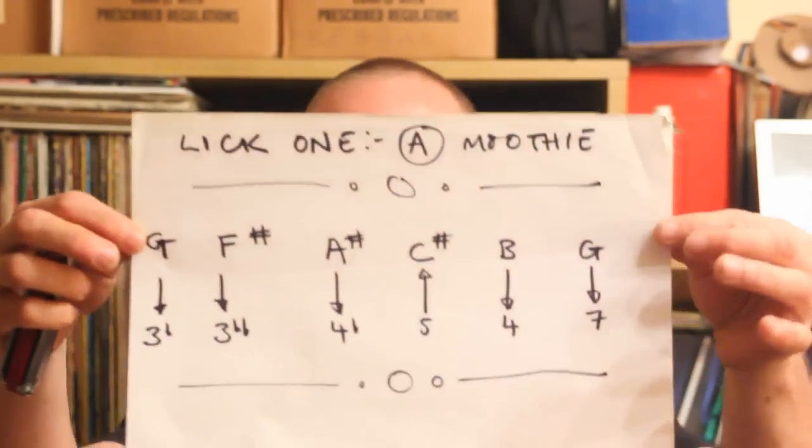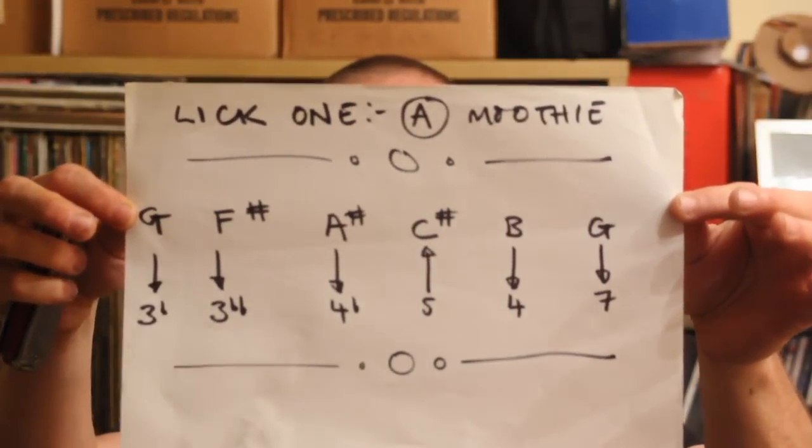So this is the tab for it. Pause your video if you need to.